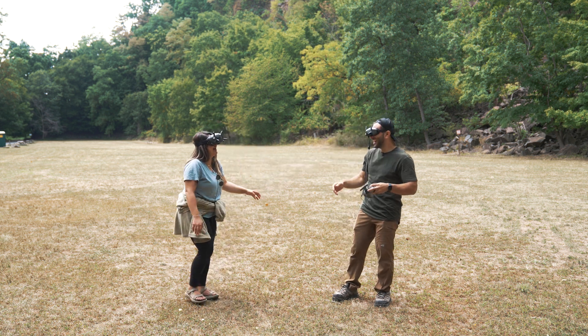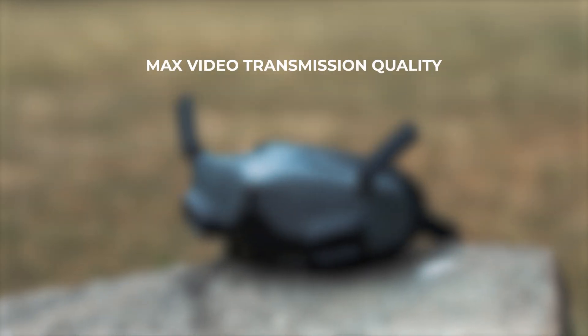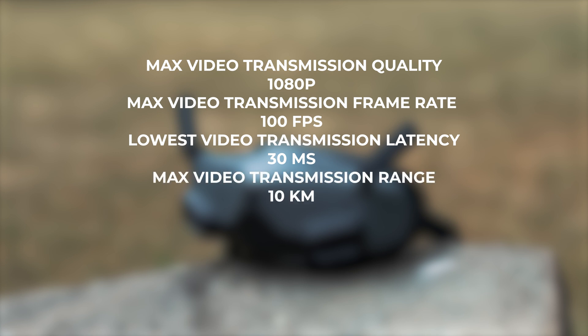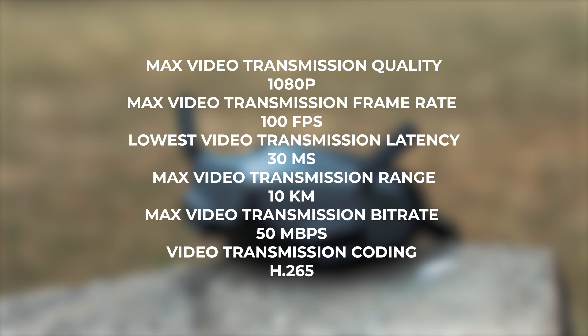Here are some transmission specs for Goggles 2 and the DJI Avada. Max video transmission quality is 1080p, max video transmission frame rate is 100fps, the lowest video transmission latency is 30 milliseconds, the max transmission range is 10 kilometers, the max bit rate is 50 megabits per second, and the video transmission coding is H.265.